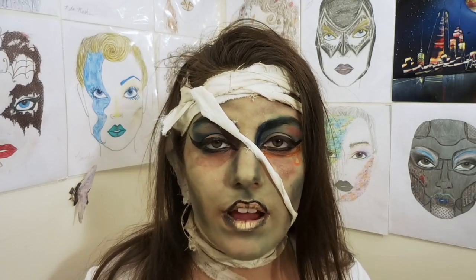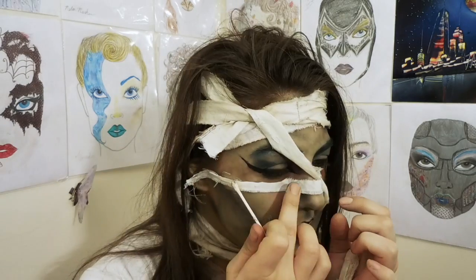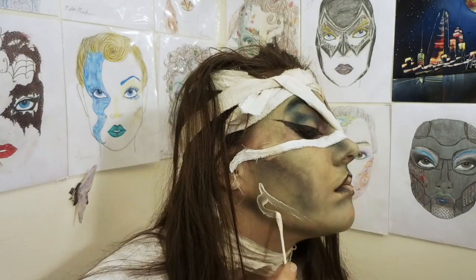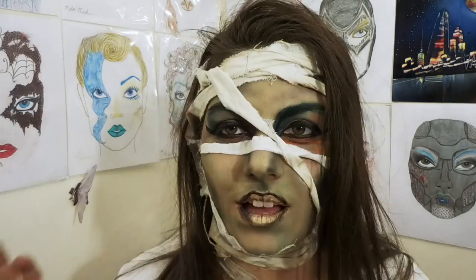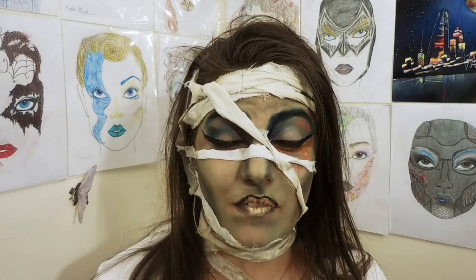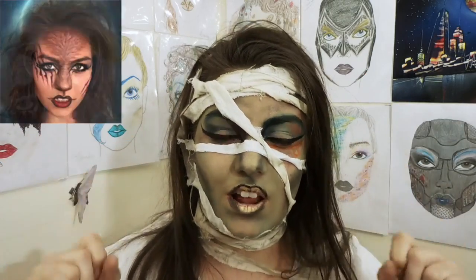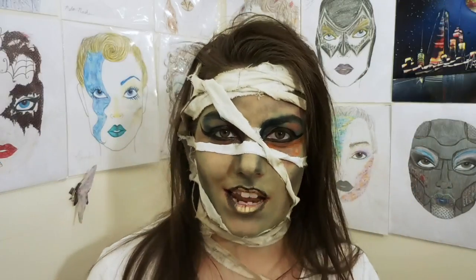All right, lovelies, that's all there is to it. Thank you so much for watching. I really hope you liked this video. If you did, please click on the thumbs up button down below — let me know that you did, that you want to see more like it. Also make sure you see some of my other videos, and I will see all of you lovelies next time. Bye!